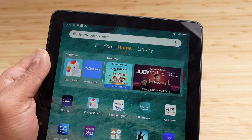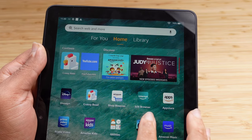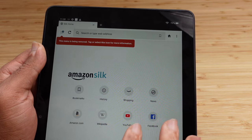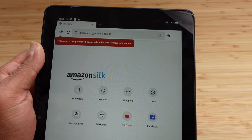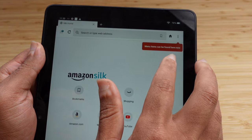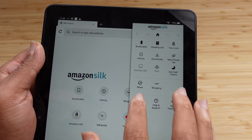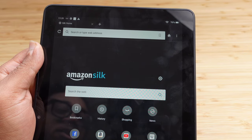Next up is the Amazon App Store. We've also got the Silk browser, which allows us to surf the internet on our Fire tablet. When you open it up, it loads a home screen where you can access your bookmarks, history, shopping, and news. A few bookmarked pages are there from Amazon, Wikipedia, YouTube, and Facebook. Under the three dots menu you have additional options — rate the browser, settings, help, send feedback, news, shopping, and you can use a dark theme. I love dark mode, so I'll enable that.